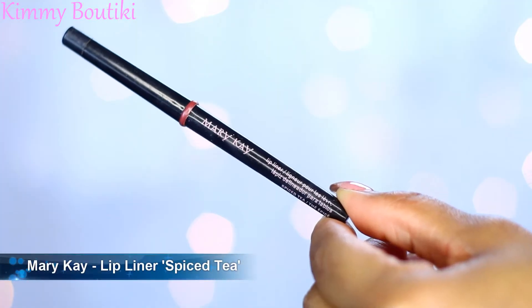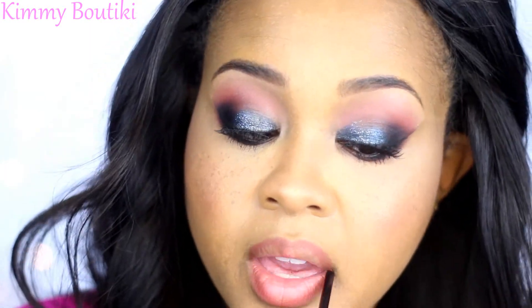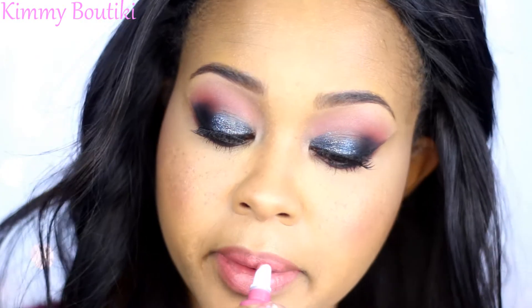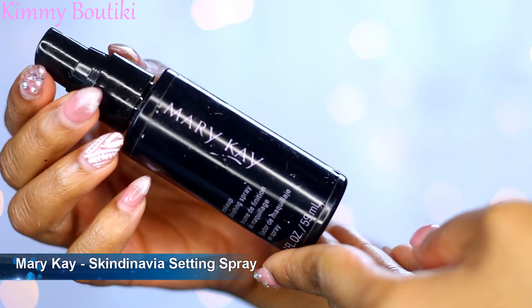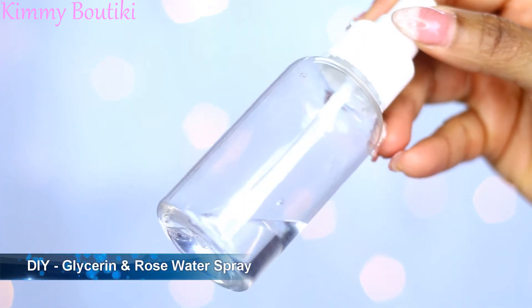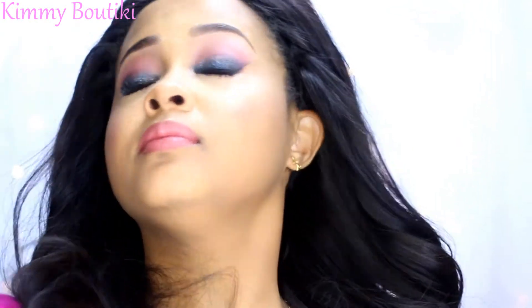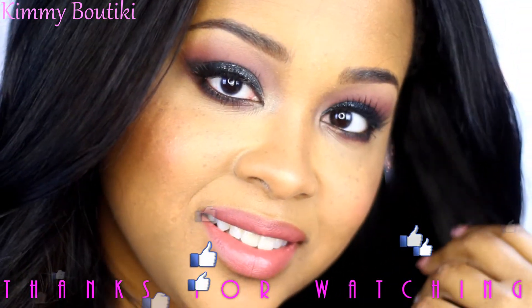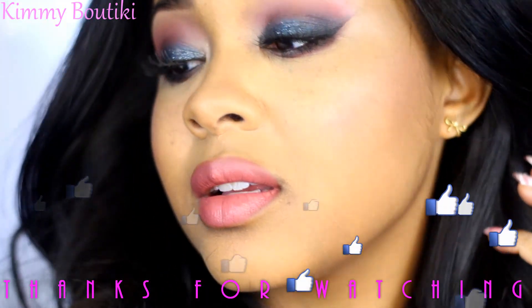My lip liner of life is Mary Kay Spiced Tea — it's my perfect lip liner shade for any neutral shade, any shade that's not a dark shade. I love this lip liner! Then I'm going in with my Too Faced Melted lipstick in Chihuahua — this is my first time using their liquid lipstick and it is bomb.com. It's not drying at all and retains a little bit of tackiness so it doesn't get super dry. I'm using my skin care setting spray with Mary Kay and my glycerin rose water so I can have that glow. I hope you enjoyed this tutorial — please share, comment, and subscribe if you haven't already. See you in my next video!